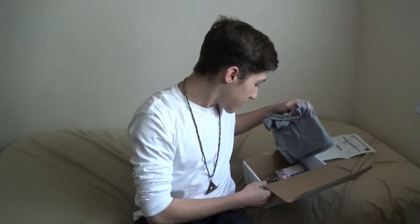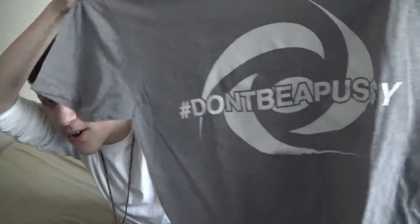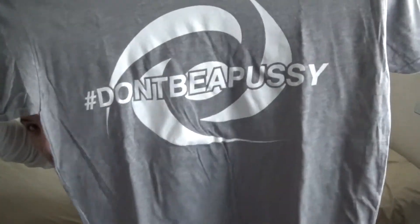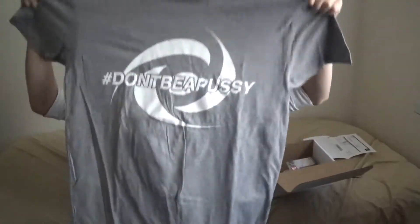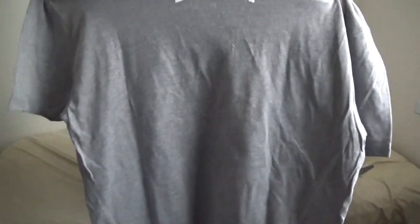Anyway, the next thing in the package is my shirt. You can already see what it's about to say — I'm gonna say what it says but I'm gonna bleep it out because you guys know that I'm a PG channel. Here's my Gamma shirt with my logo, and it says hashtag 'Don't be a Dude.' Look at that shirt, look at how nice that is — and it's stretchy which means it'll be fitting nice. They got the logo on the back. I'm super excited to wear this. Next level apparel!